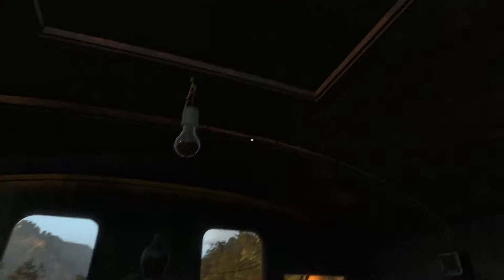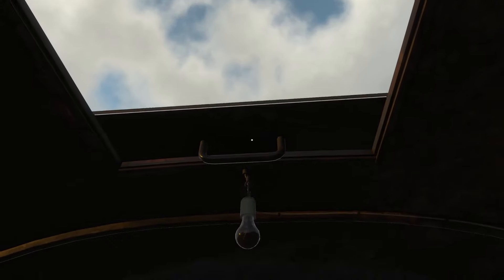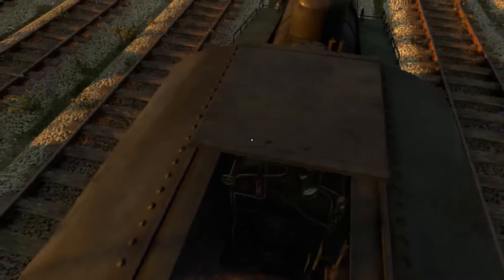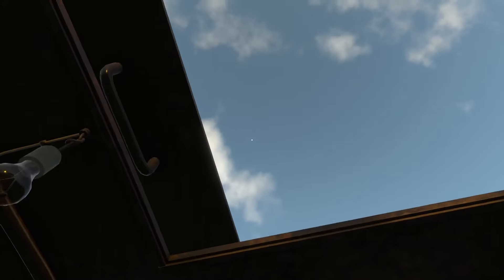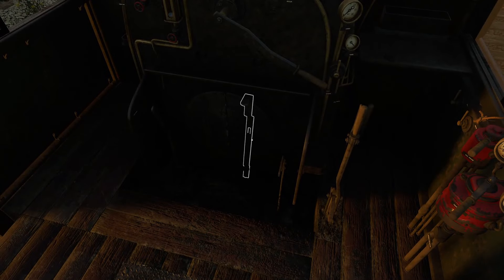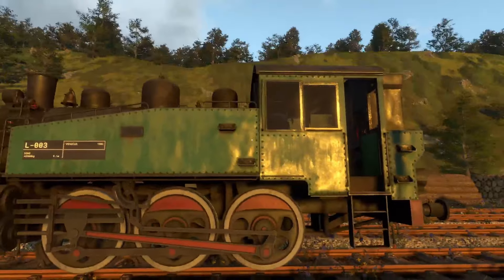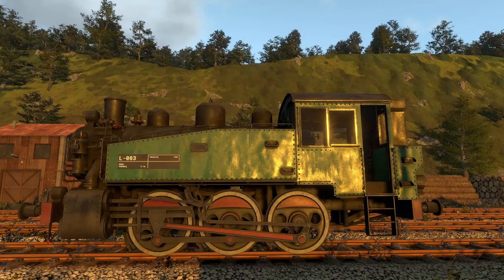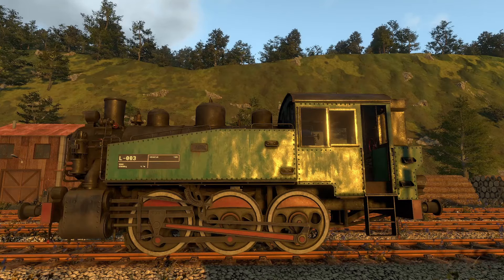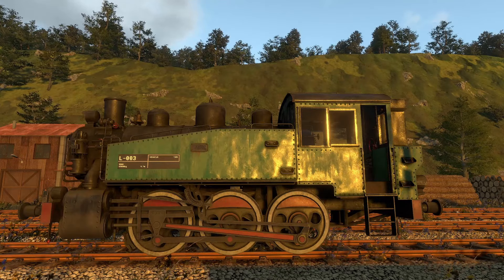Here we are in the cab. We do have this roof hatch — you can't climb the ladder properly, but you can teleport up here, check your coal load, and get hit in the face by a tunnel. We're going to leave that open to let in a little more light for now. Before I explain how this thing works, I want to briefly explain how steam engines in general work — just a very, very basic understanding.